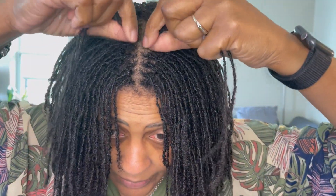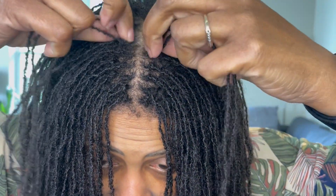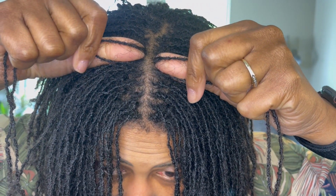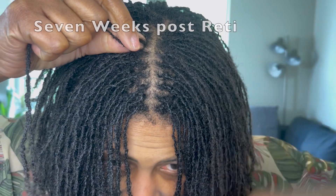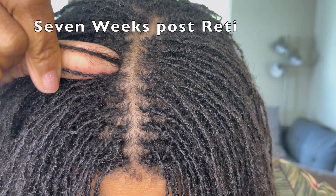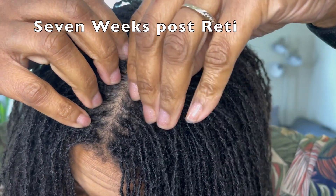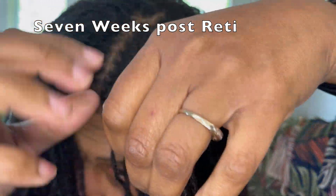So I just wanted to update you as I go through my process of getting my first re-tightening since I've had this situation going on. And I have a lot of — maybe it's new growth, can you see? — or it might be slippage. I don't quite know which one it is.